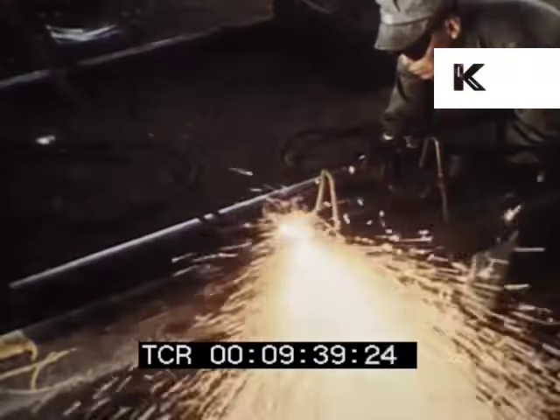Three spike pullers, each operated by three men, remove from the ties the spikes which held the old jointed rail. A trailer is used as a movable shop for grinding adzer bits and placing them in the adzer heads. Two men with rail forks then line the old rail out onto the ballast shoulder. Behind them come four men removing tie plates from the top of the ties and throwing them onto the shoulder to be picked up later. Then six men insert creosoted wood tie plugs into the old spike holes in the ties and drive them home with specially built 20-pound tie plug hammers.